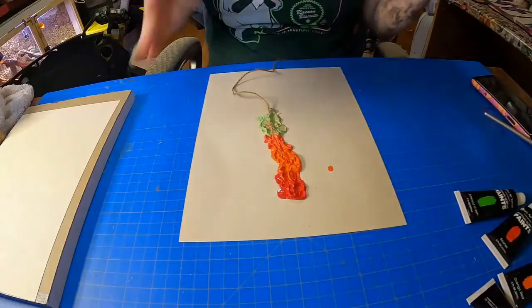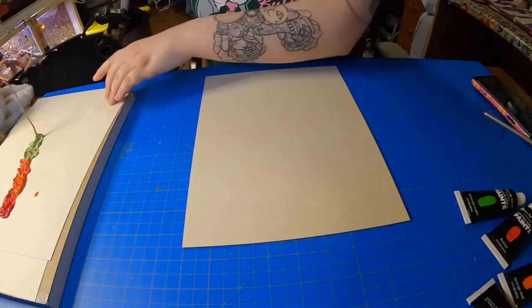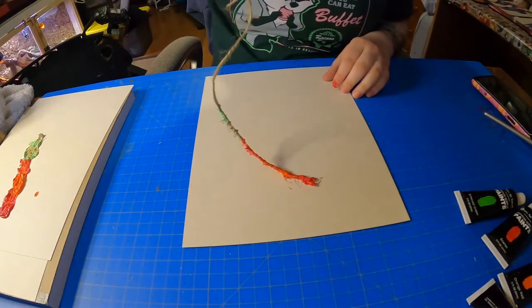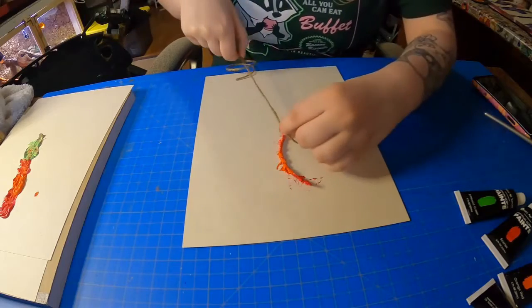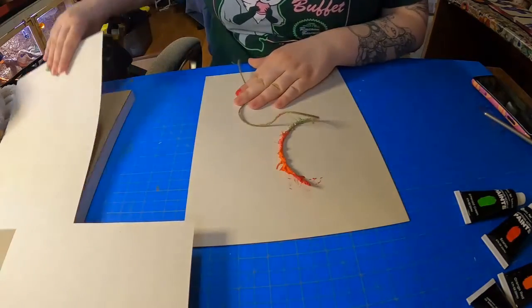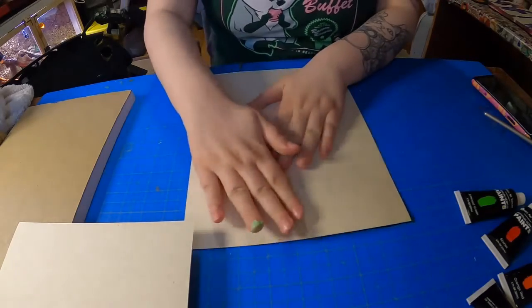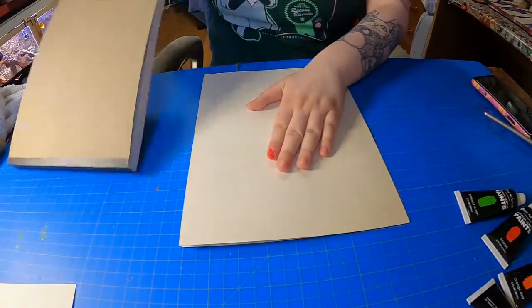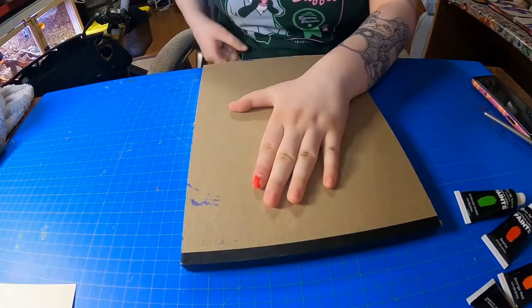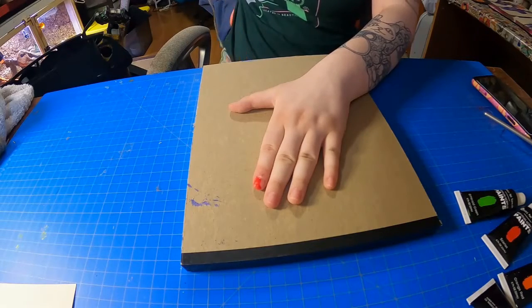I'm going to take a blank piece of paper, leave this aside, take your string that you just painted over and lay it in kind of a pattern that you like. I'm going to add a little twist in mine right there. Take your other piece of paper, lay it on top, press down, then take your heavy object, push down on it, take the end of your string, and pull.